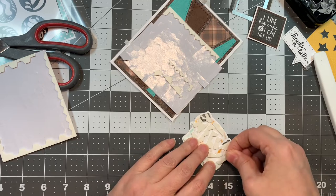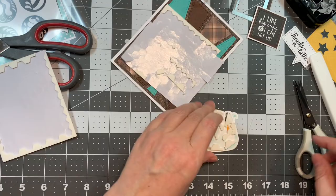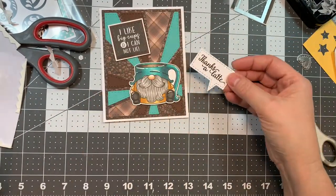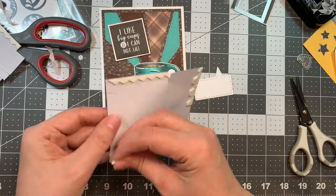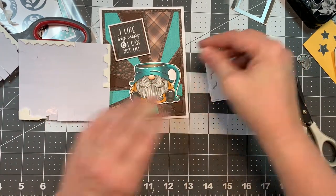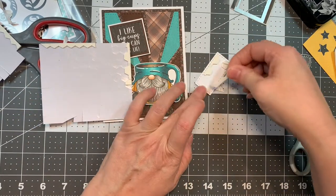I think this is going to be so cute — 'I like big cups and I cannot lie,' and it'll also say 'thanks a latte.' Too darn cute. I'm going to pop up the 'thanks a latte' one more layer higher so it'll overlap a little bit, which is kind of fun. I'm just loving these.